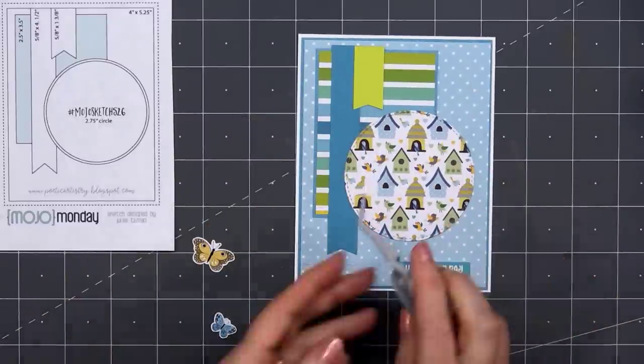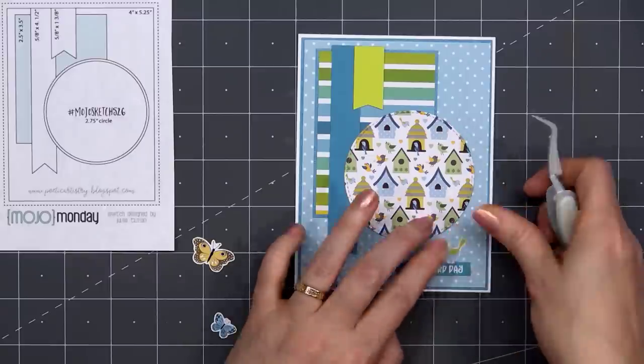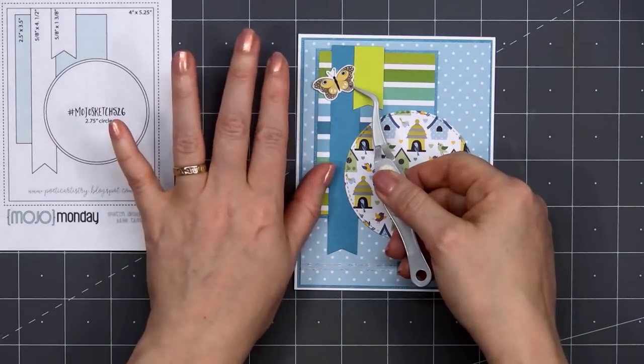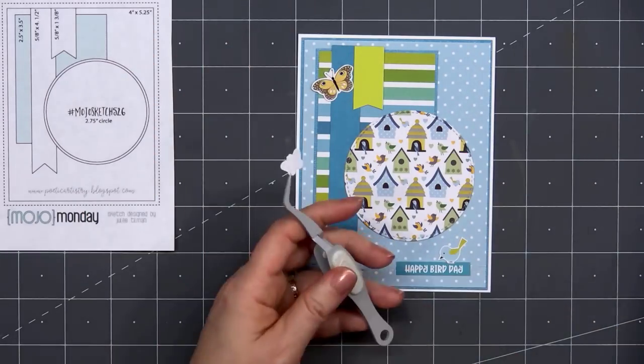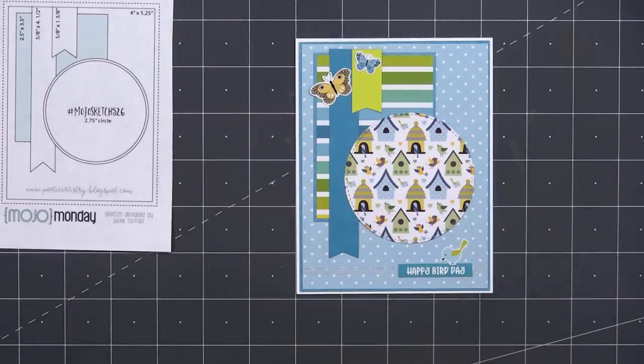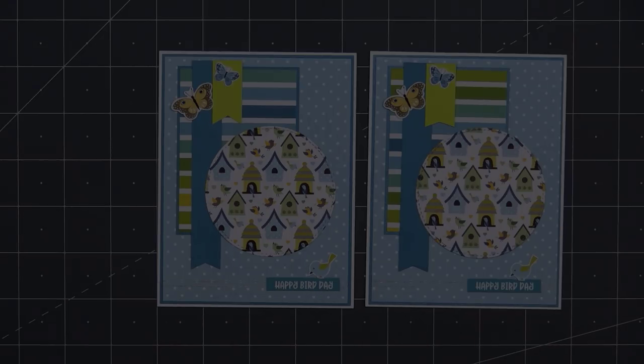I have three different cut-aparts: one little bird that I'll have sit on top of the sentiment, and I decided to add a couple of the butterfly cut-aparts — one in a yellowish-green color and one in blue. There is my finished card — card design number 5.